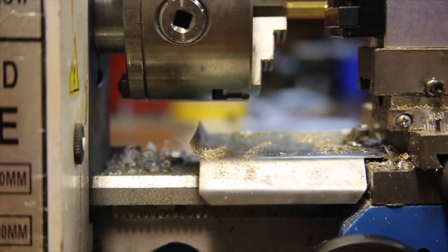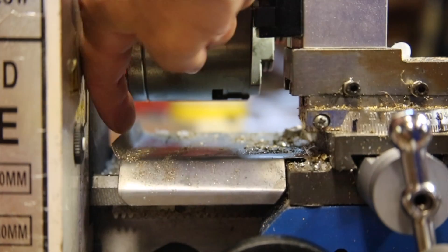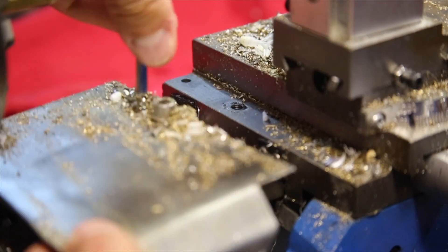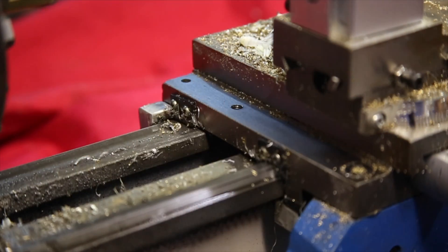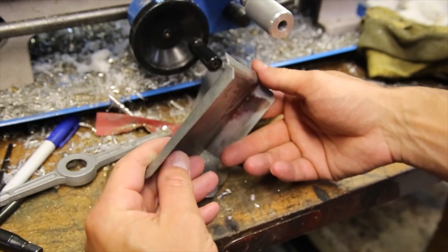I wanted to make it as long as I reasonably could to offer the most protection. There was already an existing hole in the carriage, so I just tapped it with an M6x1 thread. The bends are also very effective at keeping the plate from bending.